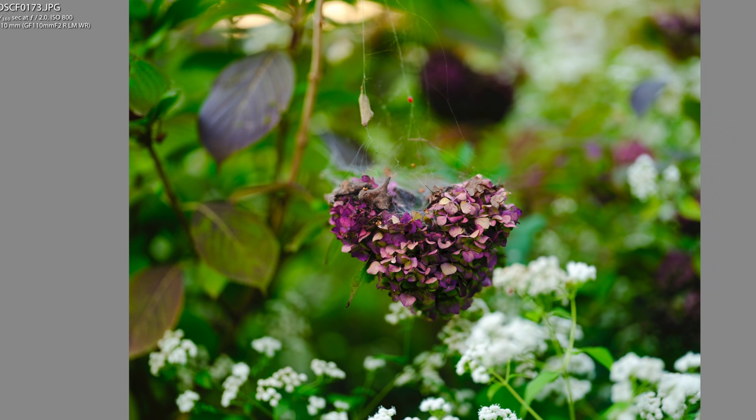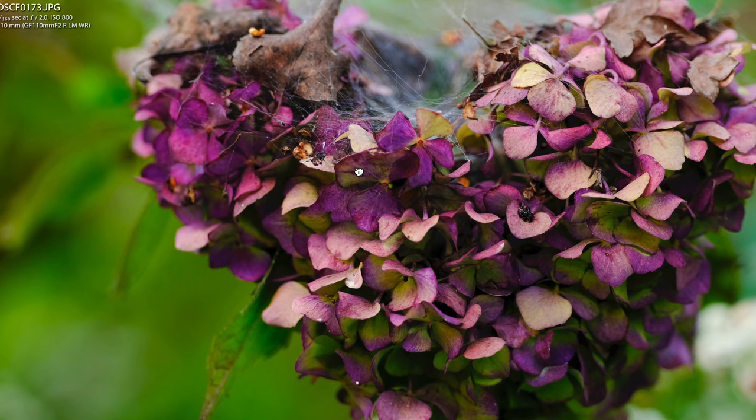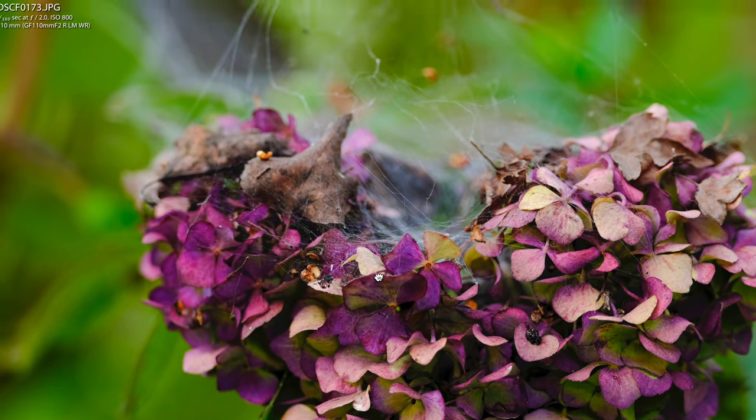This is Velvia film simulation — the colors pop, just like all other Fujifilm cameras. Straight out of camera, these are all JPEGs. The beautiful is the flower here, but you can also see dead bodies of bugs and insects and webs and things.